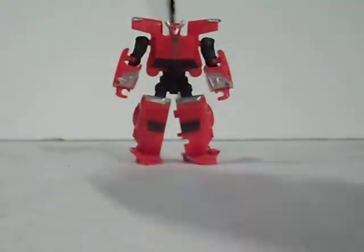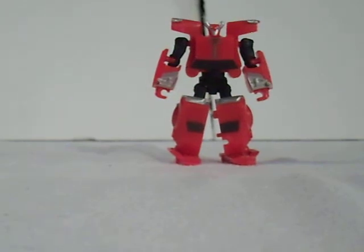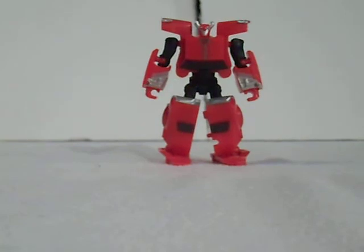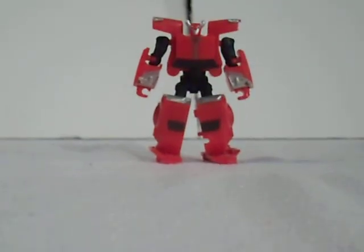So all in all, Cliffjumper is a very good toy. I would highly recommend getting him. And although I don't have any other legions yet, I do think that he is one of the best of the line, due to reports from other people I've heard. Cliffjumper is a very strong toy and I really advise picking him up. Thank you for viewing this video, and goodbye.